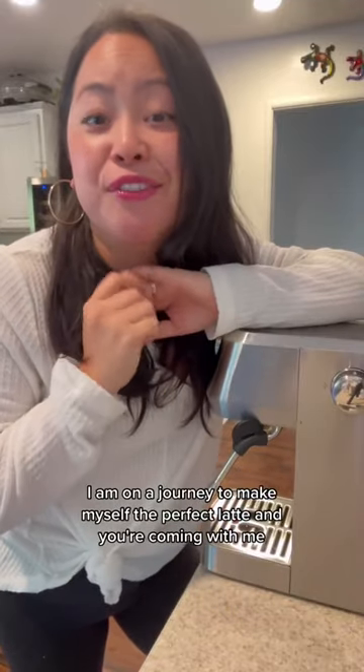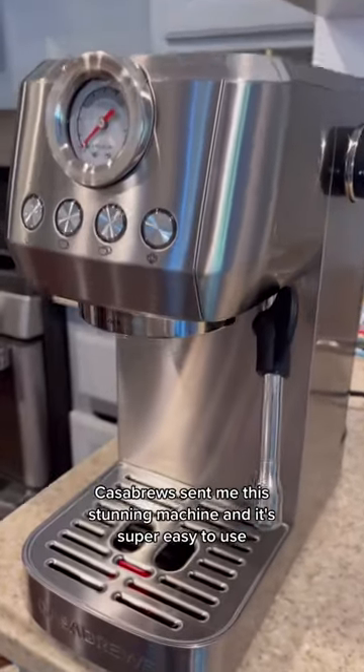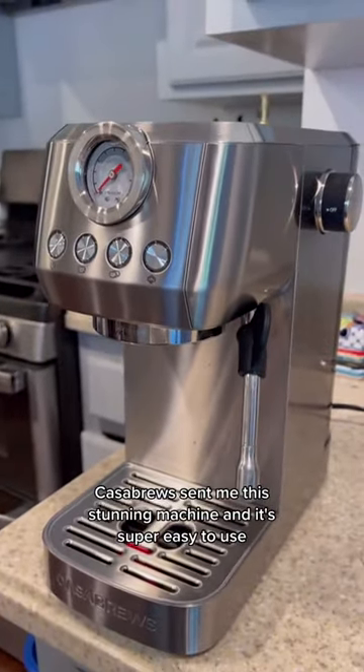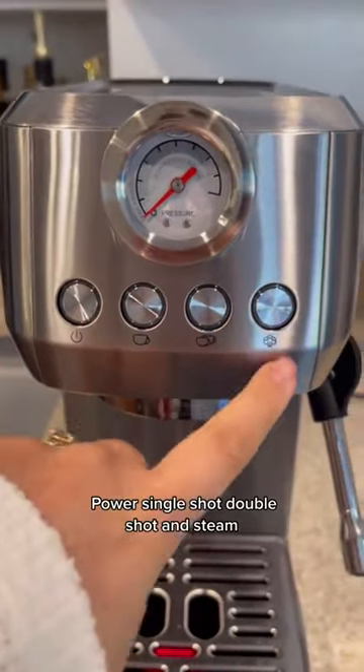I'm on a journey to make myself the perfect latte, and you're coming with me. Casa Brews sent me this stunning machine, and it's super easy to use. It has four buttons: power, single shot, double shot, and speed.